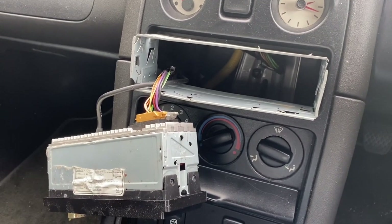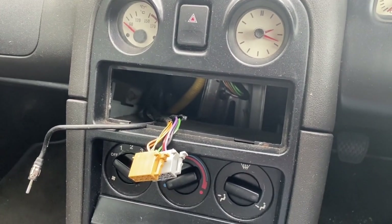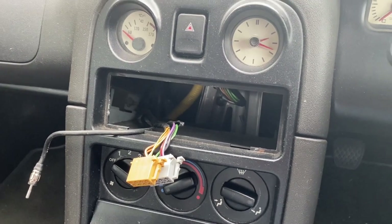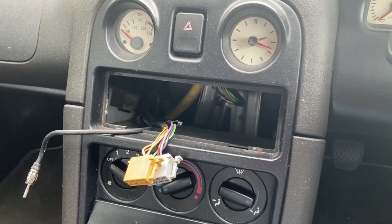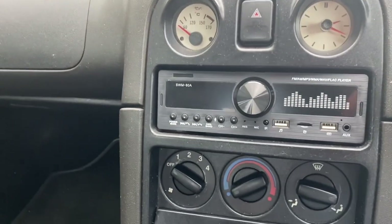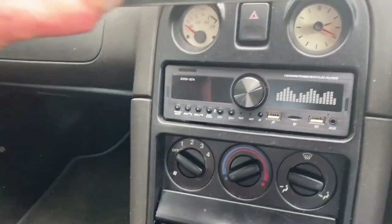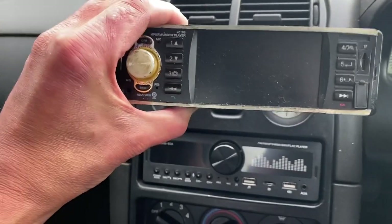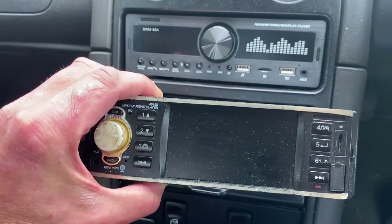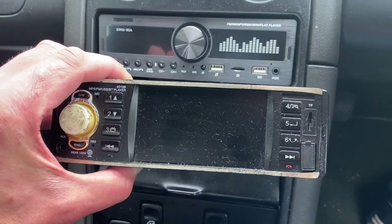I'll just put you down for a sec. I've taken the cage out of the way — obviously we'll have a new cage to put in — and let's just pop this new fellow in and see if the fittings are correct and see how it looks. I think it's going to look kind of okay when it's turned off, anyway. I think you'd have to say it's a definite improvement — wouldn't you agree? So far, so good, but let's see if it works.